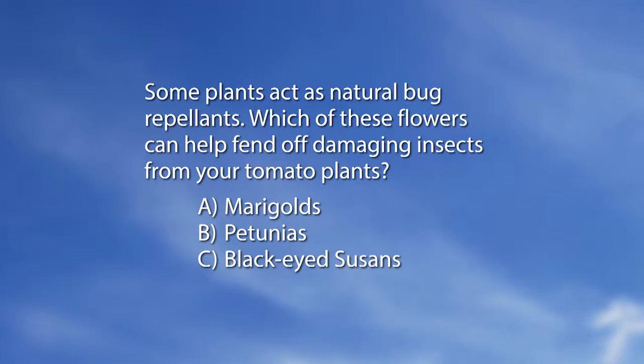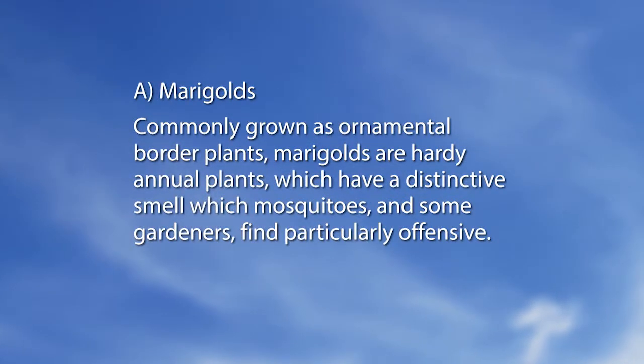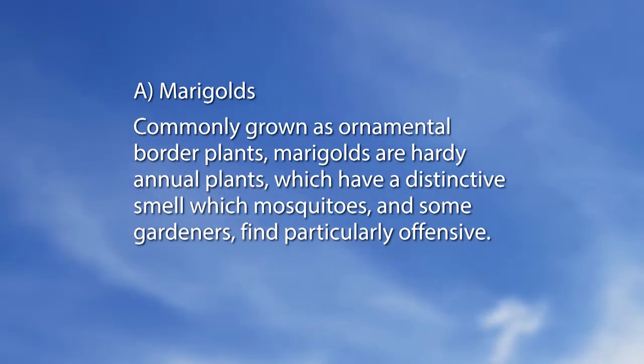Now let's do a little mag quiz feature. Some plants act as natural bug repellents. Which of these flowers can help fend off damaging insects from your tomato plants? A. Marigolds. B. Petunias. C. Black-eyed Susans. The answer is A, Marigolds. Commonly grown as ornamental border plants, marigolds are hardy annual plants which have a distinctive smell which mosquitoes and some gardeners find particularly offensive.